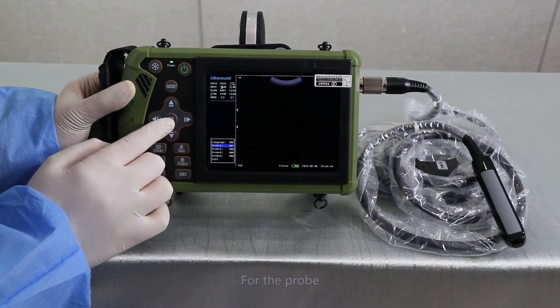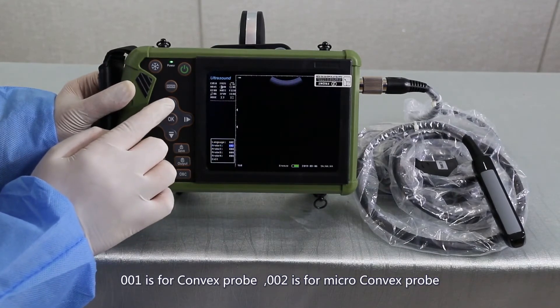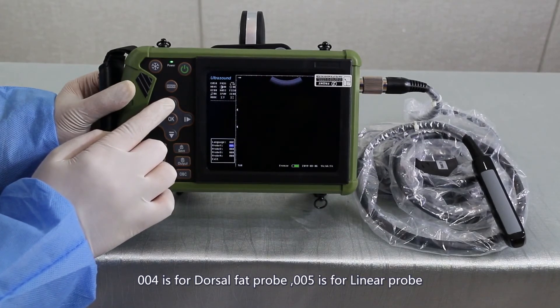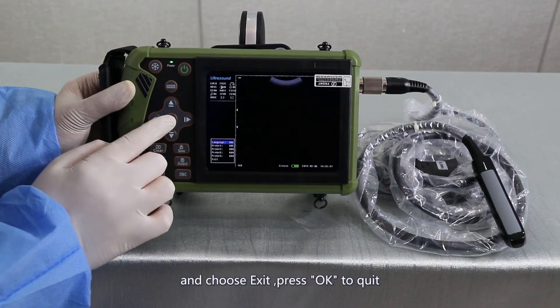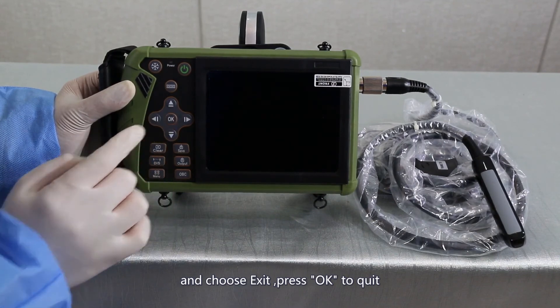For the probe type, 001 is for the convex probe, 002 is for micro-convex probe, 003 is for rectal probe, 004 is for dorsal fat probe, and 005 is for linear probe. After setting, choose Exit and press OK to quit.